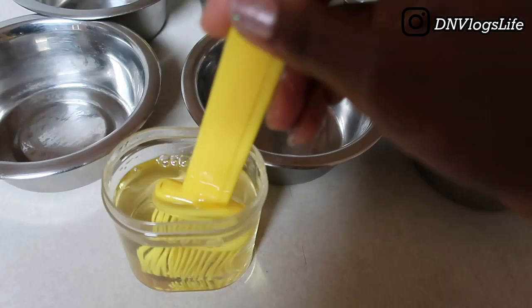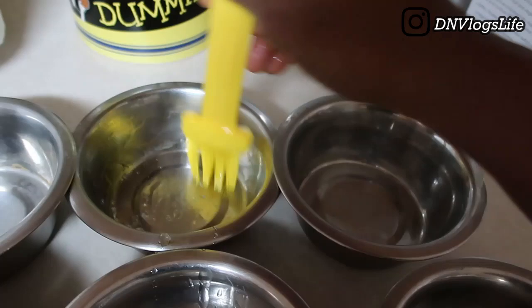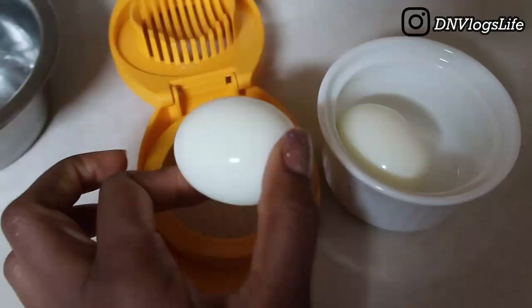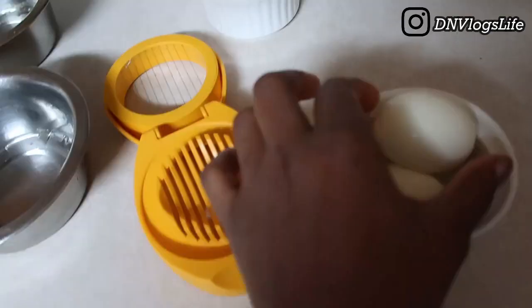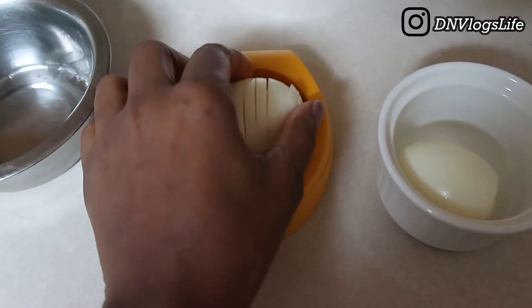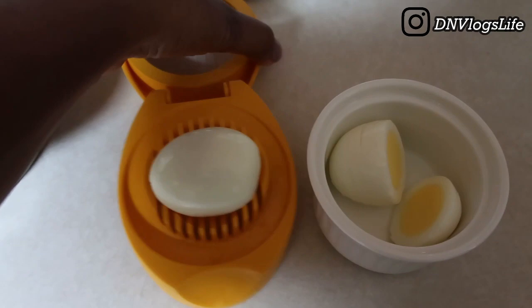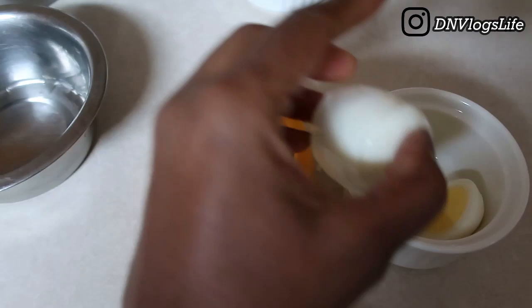I bought this oil brush on Temu — you can also get it on Amazon. I love this mini whisk oil brush because it makes it easy to spread oil into all the corners so the moi moi doesn't stick. For the eggs, I use an egg slicer — it gives a uniform look. You're going to need both eggs unless you prefer less filling.